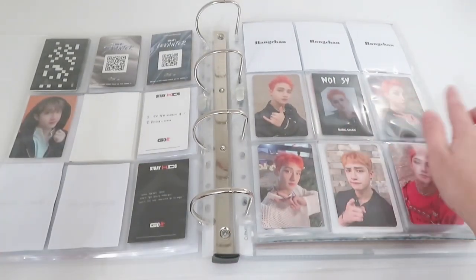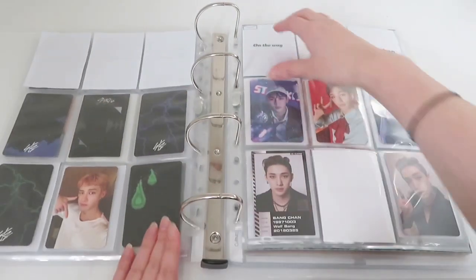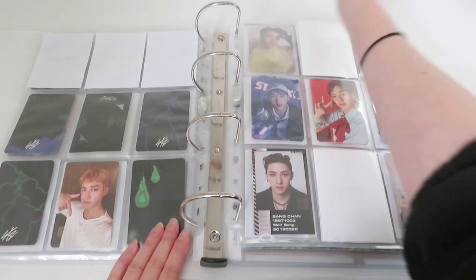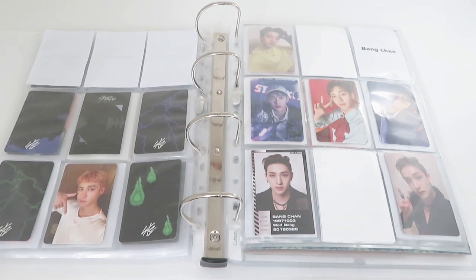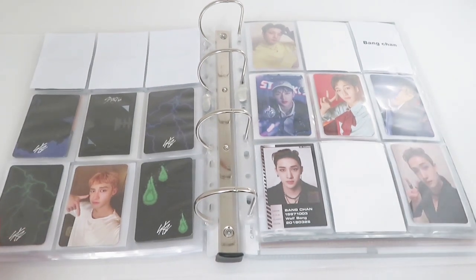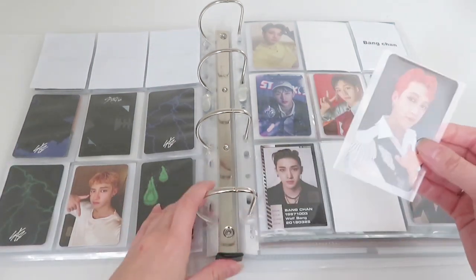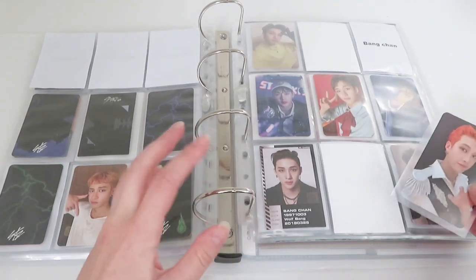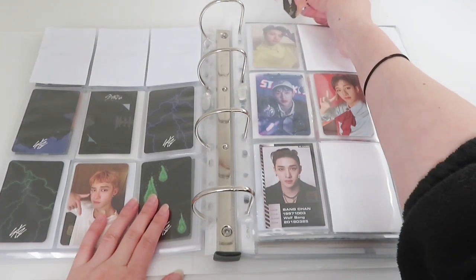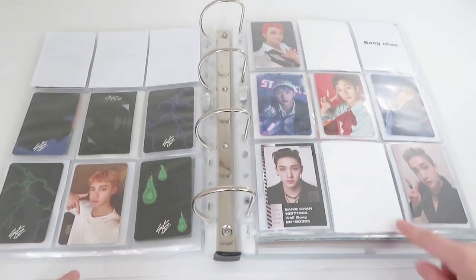Sorry about the glare — I can do nothing about it because I'm filming with natural light. I already filmed this video but I hated it; the quality was not good and I was saying very random things. So yes, I kind of changed the layout for this.